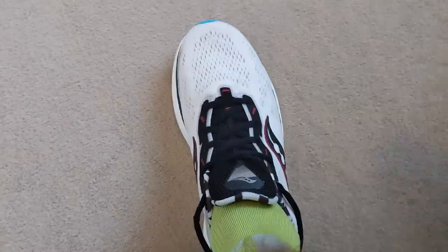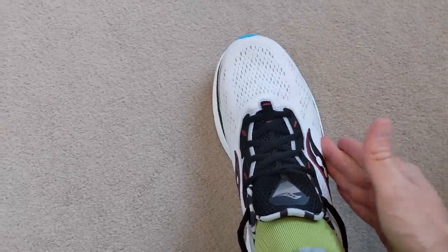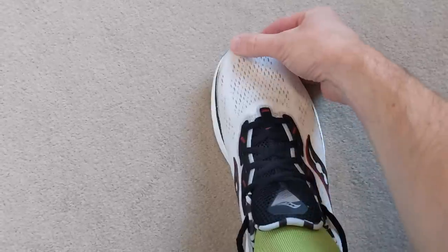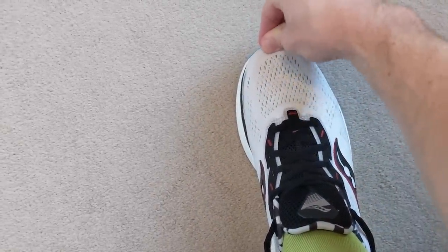The fit for me in the Triumph 19 is true to size. This is a really comfortable shoe — quite generous in the forefoot and midfoot, and very plush. There's a lot of cushioning around the collar section and I had no issues at all when wearing it from day one. Fits true to size, very comfortable.